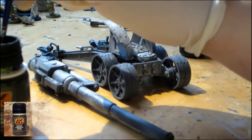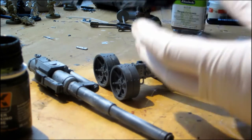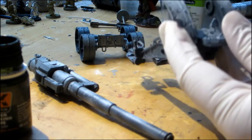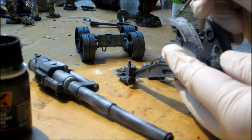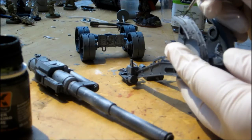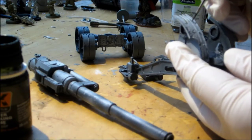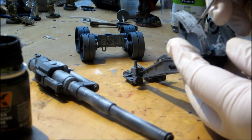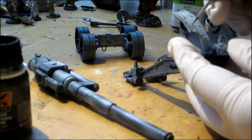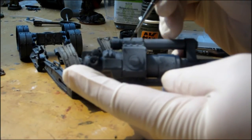Use the winter wash from AK Interactive and draw thin lines into your model. It can also be used to weather other areas of the model, like screws and bolts.